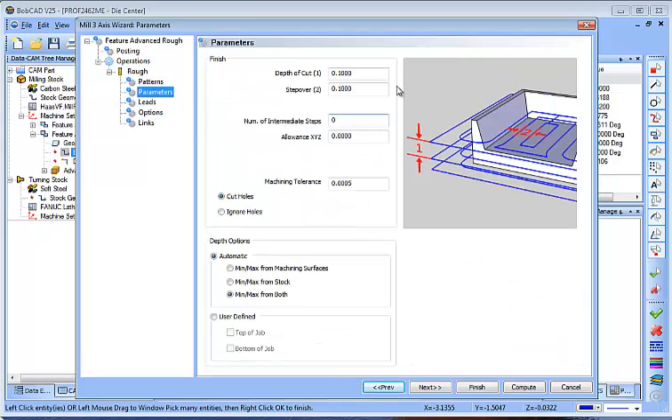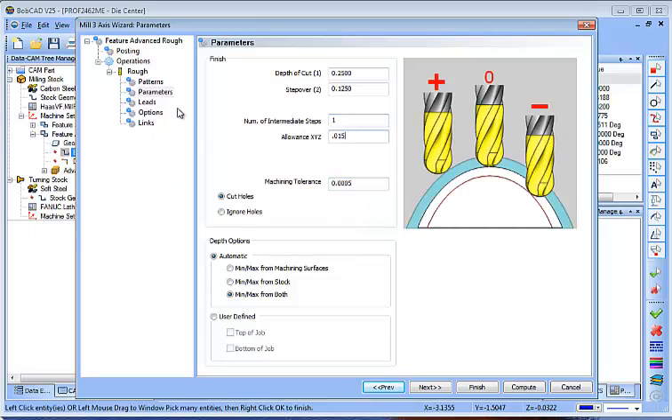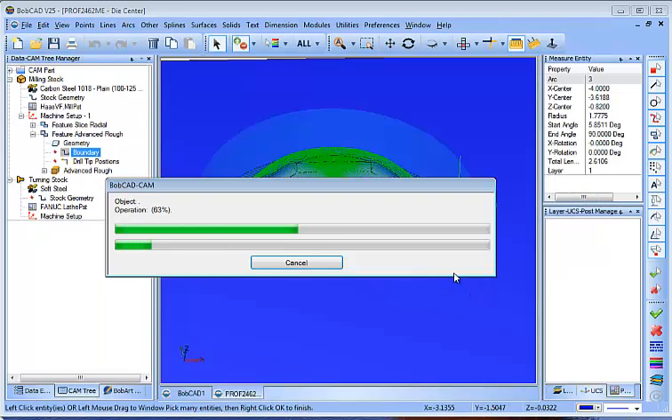I'll do zigzag. I don't know what material you're cutting — stainless? Okay, so it's probably a little tougher to work with. Like 1018 or something? Yeah, okay.